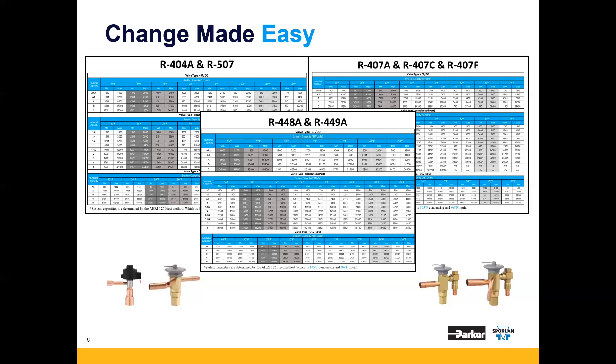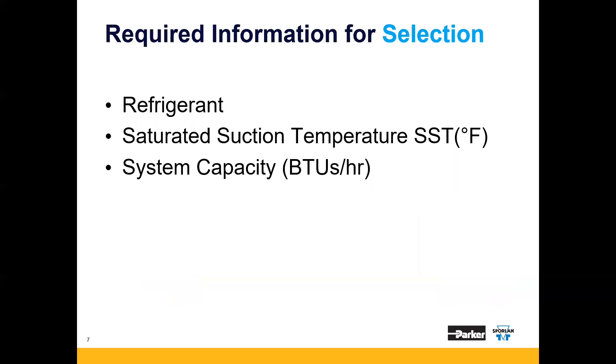Also notice that we group refrigerants together based on their similarities and thermodynamic qualities. For example, we group R404A and R507, the entire 407 family — A, C, and F — as well as R448A and R449A. First, size the unit as you normally would; we aren't asking you to change anything about that process, only the expansion valve sizing. Once you've sized your system, all we need for the expansion valve sizing is refrigerant, saturated suction temperature (or SST), and system capacity in BTUs per hour.